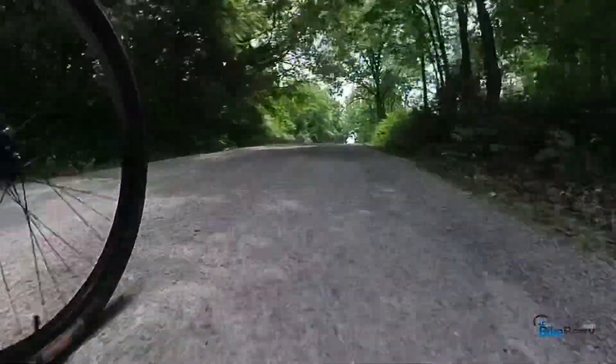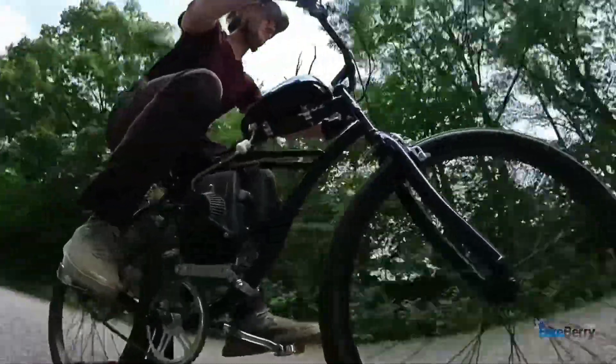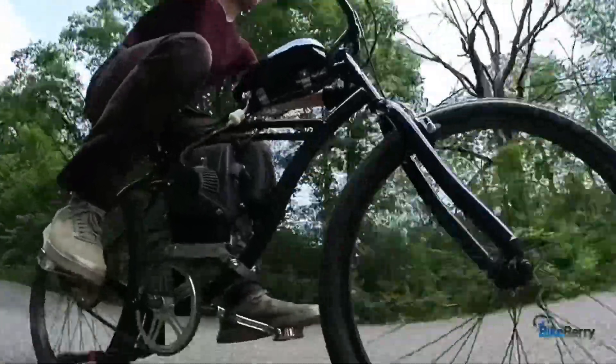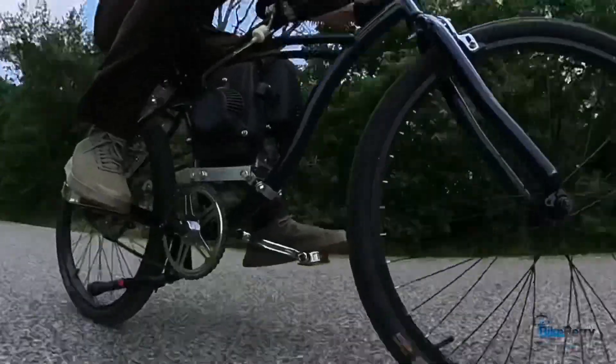So you just have to back off the throttle, let it kind of roll down the hill, and then give it throttle when you're going back up. Then on the straightaway, I give it all I've got and it does really well. Again, not as much top-end performance as a two-stroke, but it's not going to be.